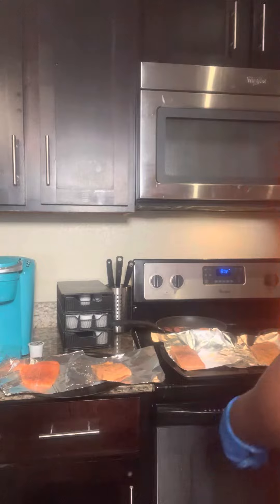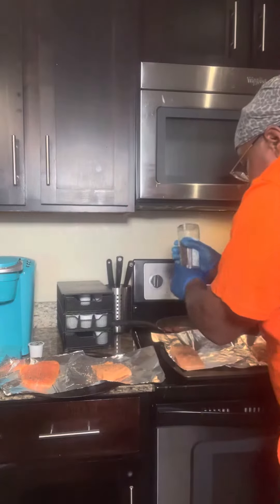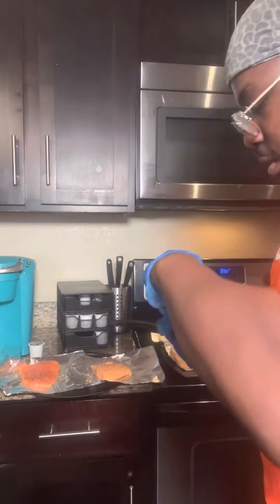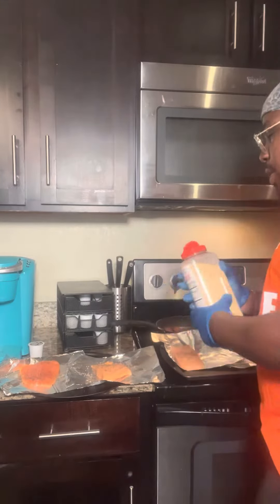I'm right here cooking salmon. I'm about to season it. I already put a little pepper on here. I put a little bit more. You always want to start off with pepper as your base. You also want to start off with garlic as a base as well.